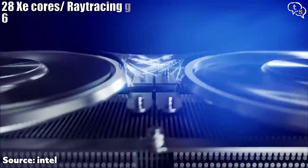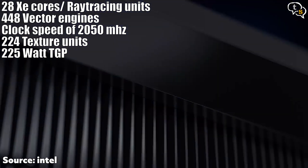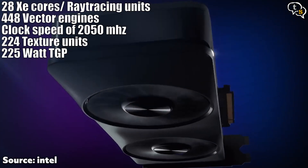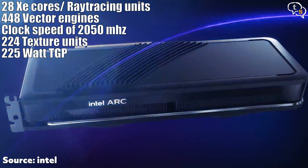It has 28 Xe cores, ray tracing units, 448 vector engines, a clock speed of 2050 MHz, 224 texture units, and a 225-watt TGP.